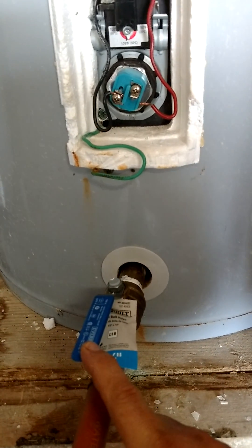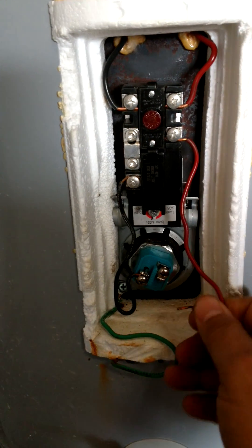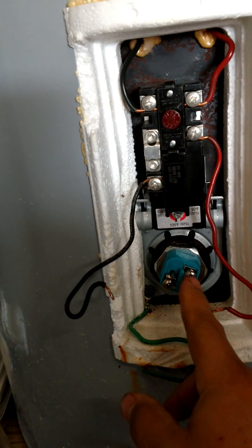The next thing you do is ensure that you unplug your water heater, and then go ahead and work on taking off the wires on your heating element — it doesn't matter which direction it goes, left-right or right-left, it doesn't matter.